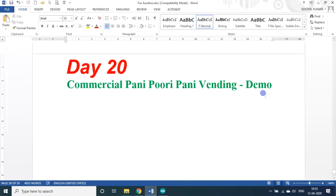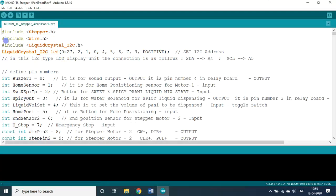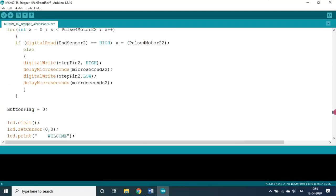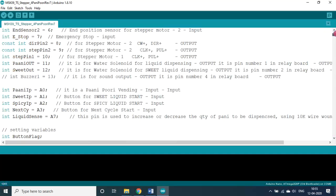It's a commercial Pani Puri Pani vending machine that I developed. What I am going to show you is only the demonstration of it. This is the program that I wrote — it is roughly 1065 lines. If you see that, I am just scrolling — it's a bit bigger program actually, so it has 1065 lines.